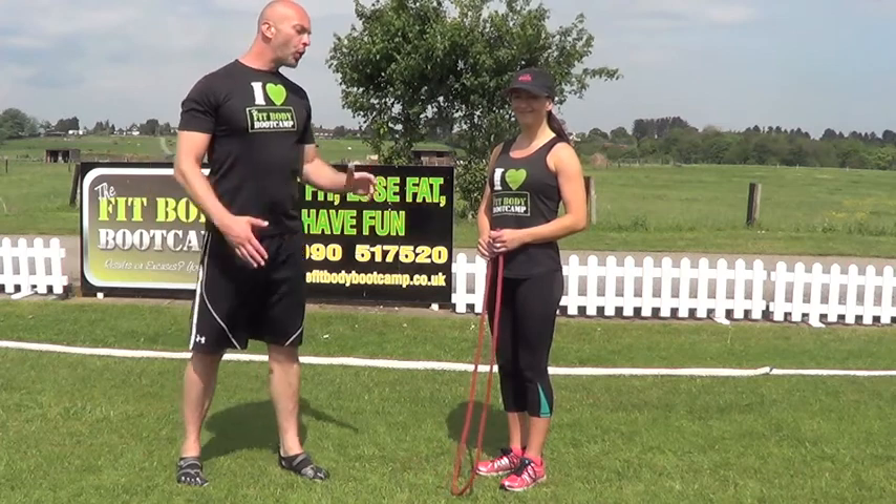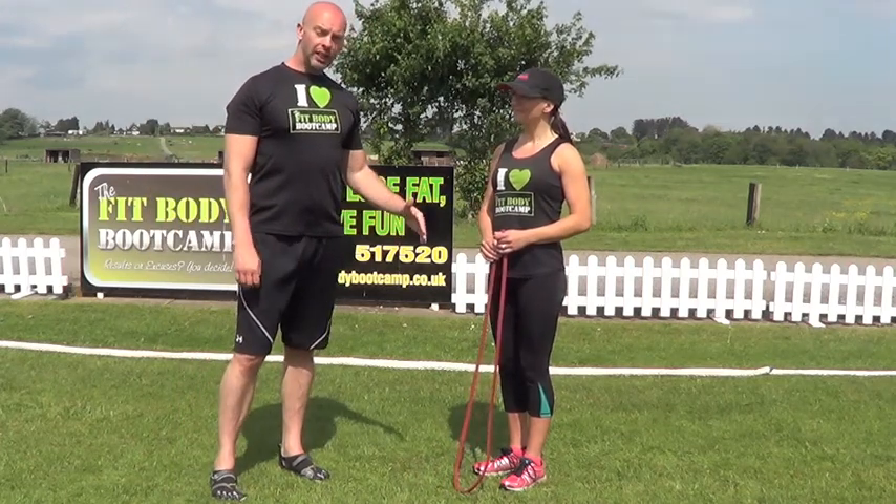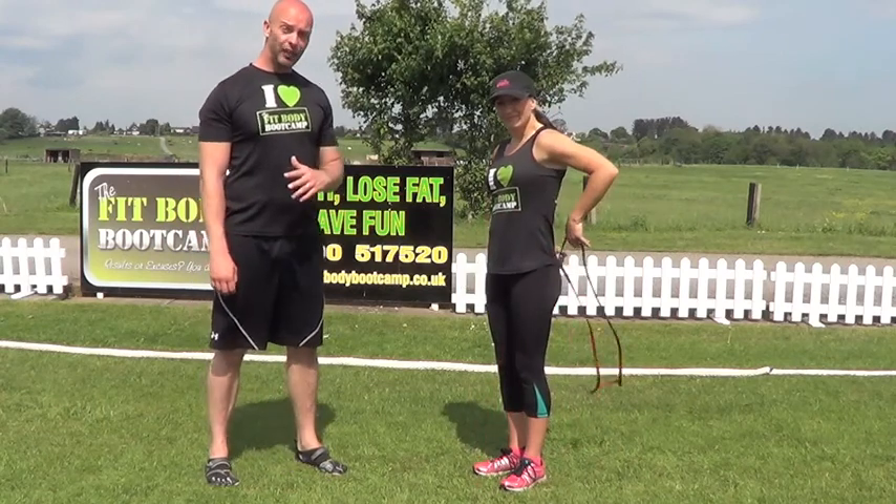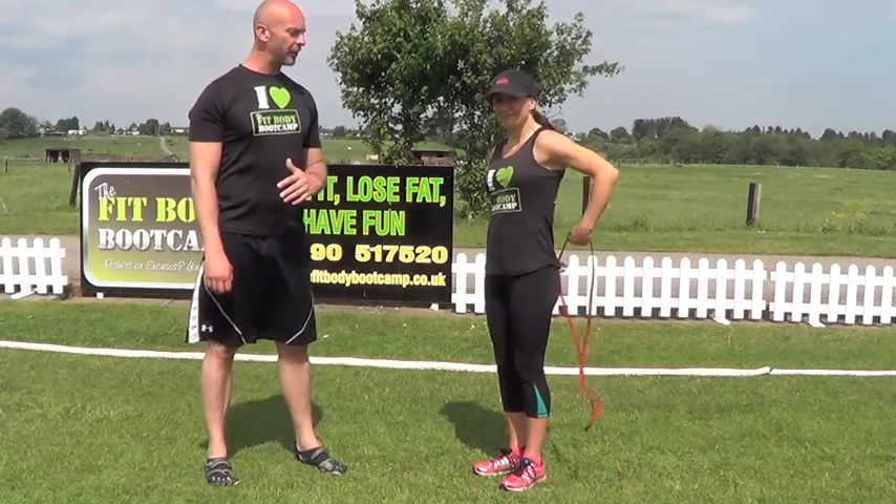Hi guys, Rich and Joe. This workout is using the mega bands. We're going to go to the first exercise. It's going to be 20 seconds work with a 10 second rest period.